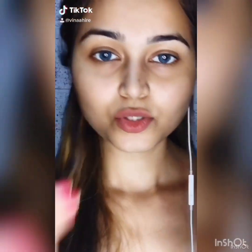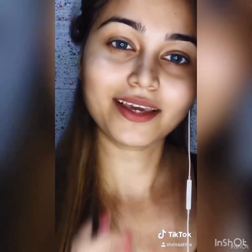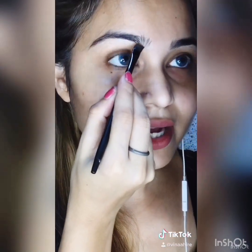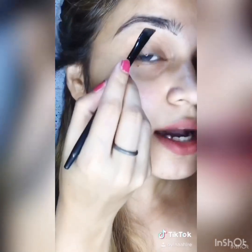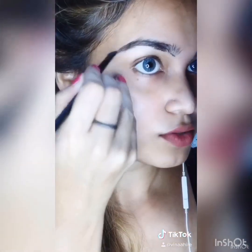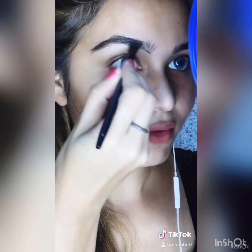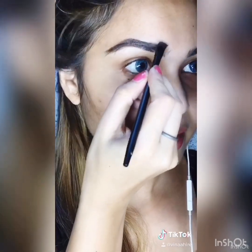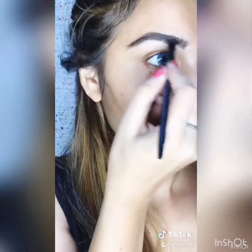I'll show you how to do it now. Take the brush and start like this — start from the start point of your brow and create a line going up. As you can see, there's a small gap, but don't worry, there are ways to fix it. Just go with the shape you have, and fill it in.